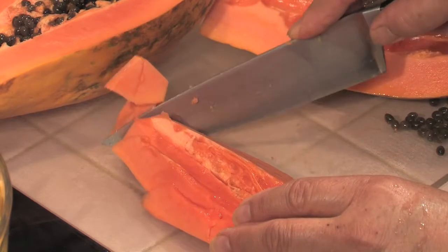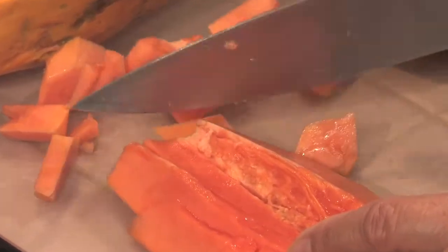We'll also need one large ripe papaya, peeled, seeded, and diced into small quarter-inch pieces.